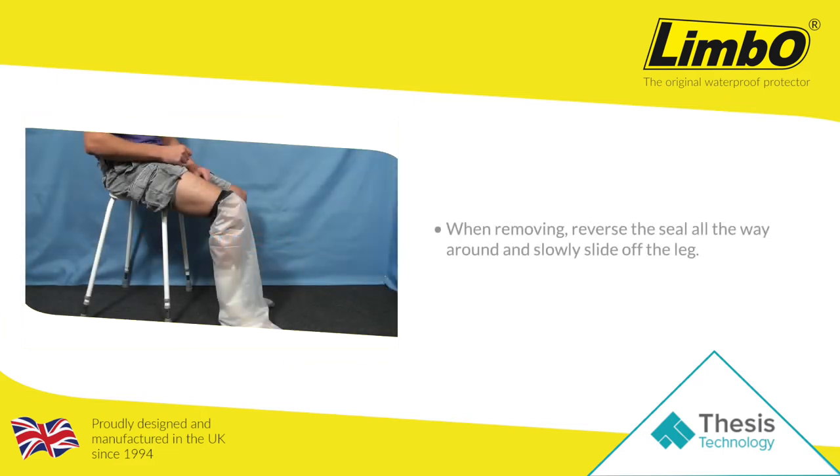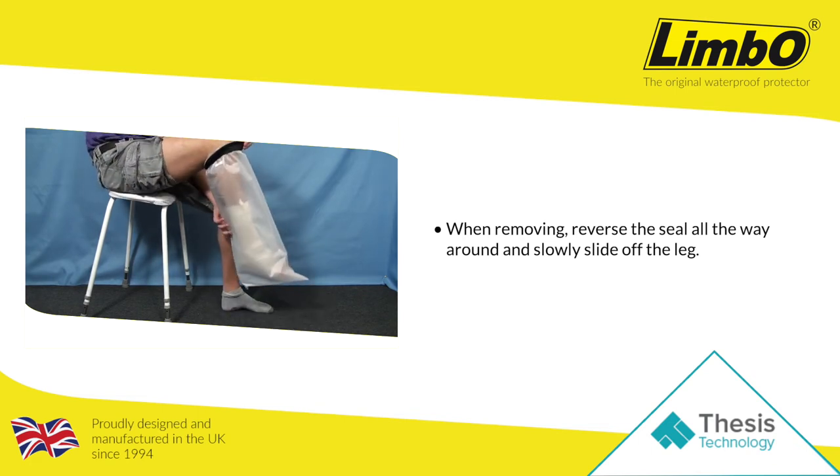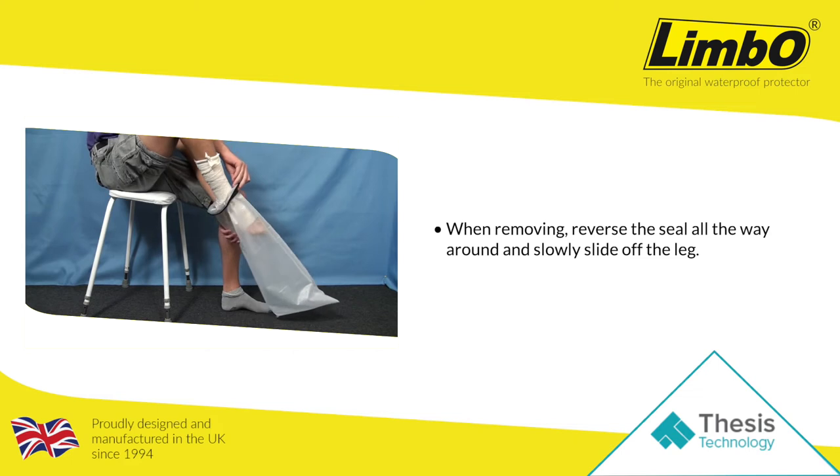To take the Limbo off, simply reverse the seal all the way around and slowly slide it off.